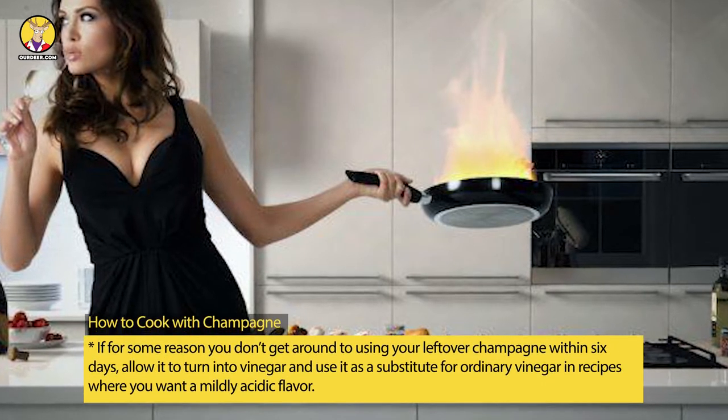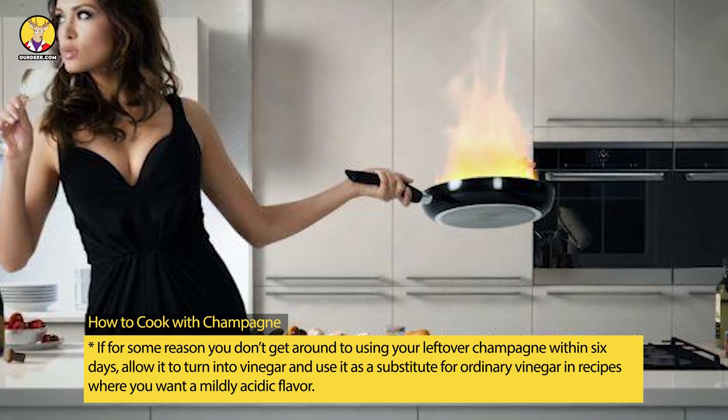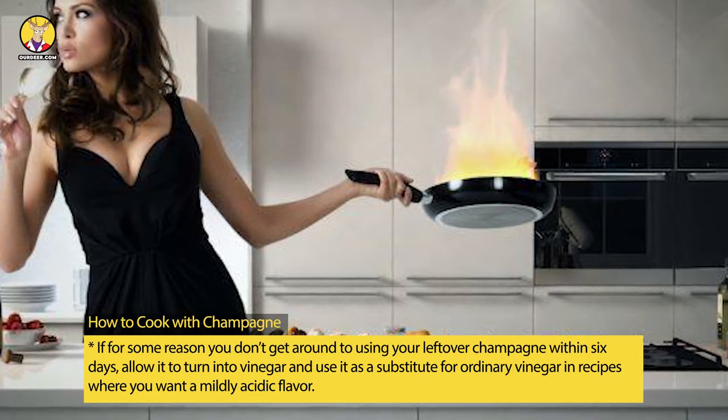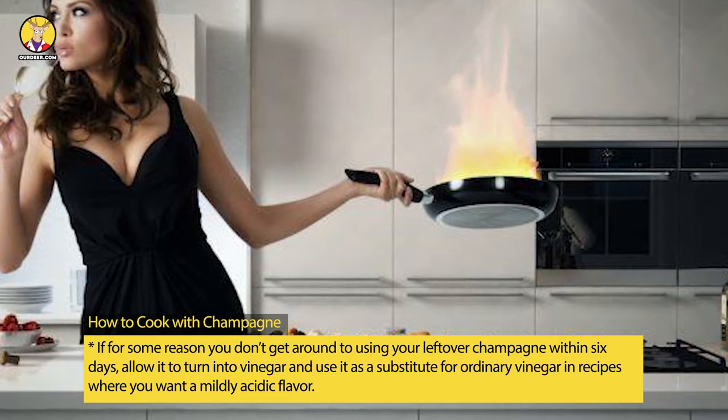If for some reason you don't get around to using your leftover champagne within six days, allow it to turn into vinegar and use it as a substitute for ordinary vinegar in recipes where you want a mildly acidic flavor.